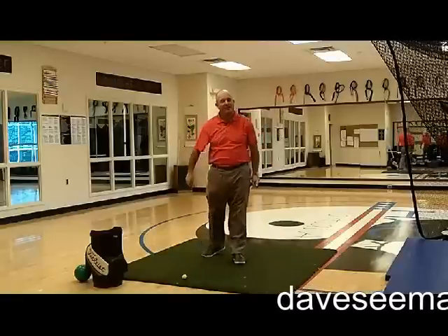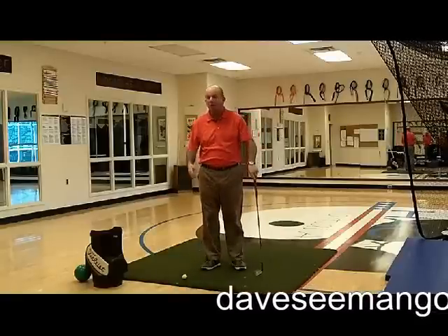Hey gang, Dave Seaman coming to you from Hocasin Athletic Club again. Hope you're doing well.